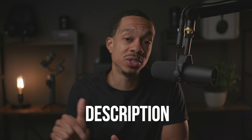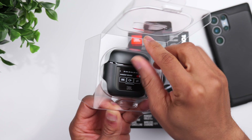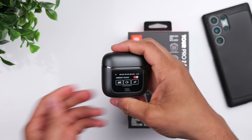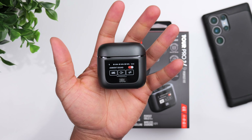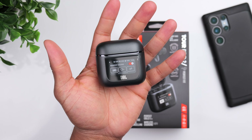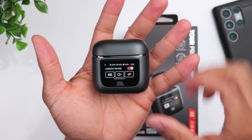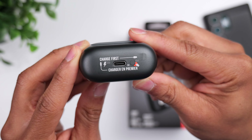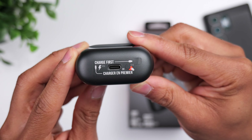The charging case basically acts as an extension of the JBL app and it gives you direct access to all of the features that the earbuds have to offer. In order to wake the display, you have a button on the bottom of the case, or you can simply tap the display and then swipe to unlock.